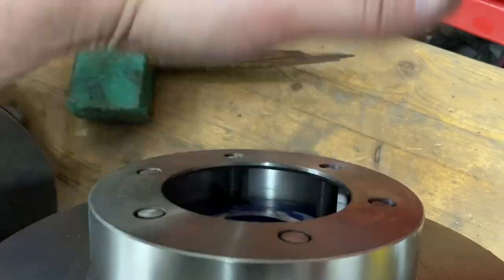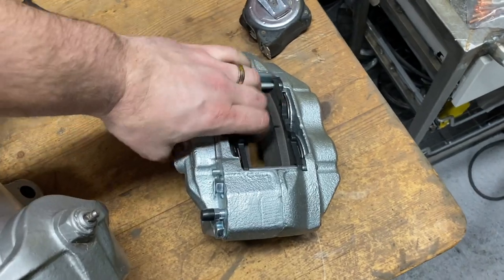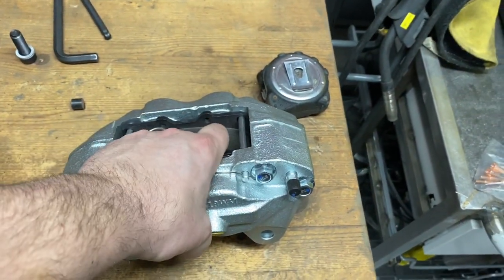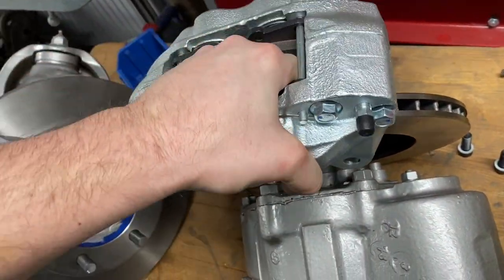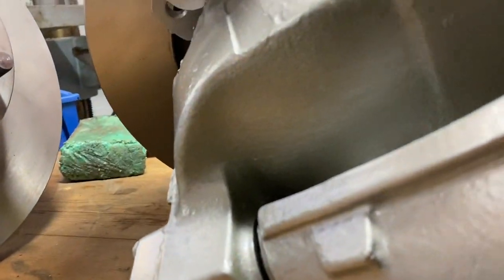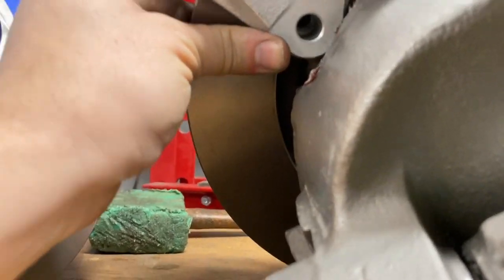Take the disc and place it like that. The calipers are right and left specific because you have the bleed nipple — it should always be on top so the air gets to the highest position. It makes life easier when you're bleeding brakes. So put this one on here. As you can see, you might need to grind off a little bit on the caliper here.